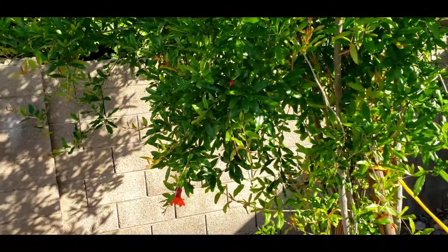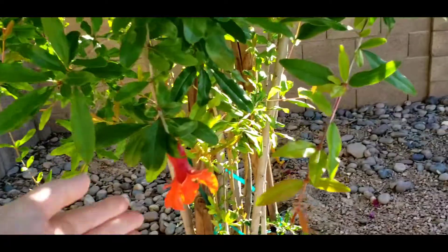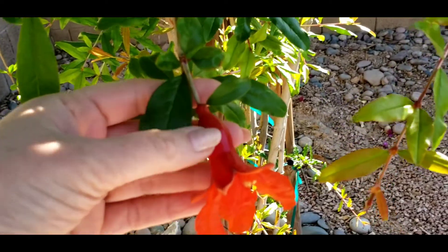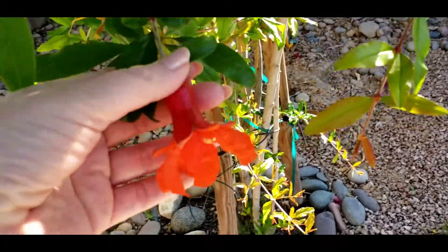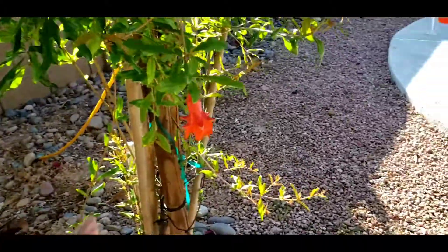I came out here to check on my pomegranate tree. I want to see if the flowers look any different. Here's my pomegranate tree — they don't look that much different. This one is a little fuller; that's probably going to be the pomegranate right there. It grows and gets big and round. I don't see much change from a couple days ago.